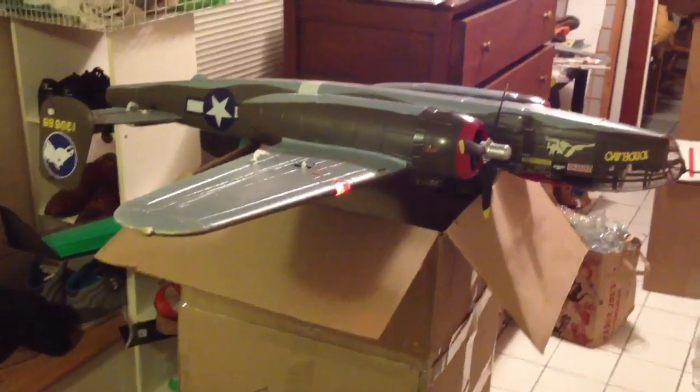And then the best part, of course, is the gear. So there you go. They're all servo-actuated down there. Pretty cool.